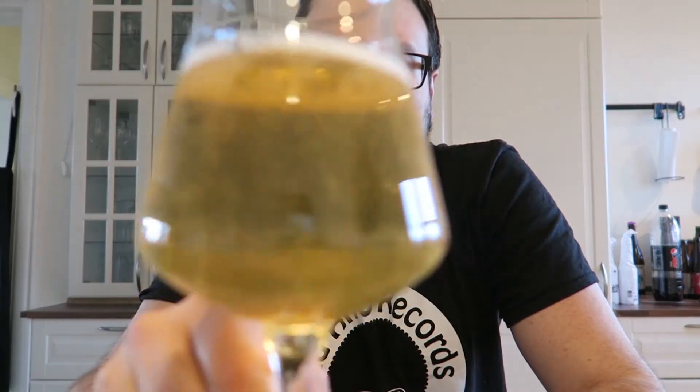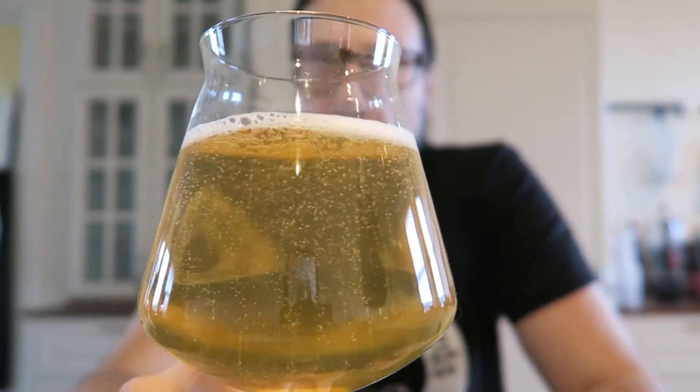I can see the battery is dying so I'll be right back. Alright, battery issue resolved. It's only been about a minute and the head has already fizzled out, so not a huge head retention — but that usually isn't the case on sourish beers.